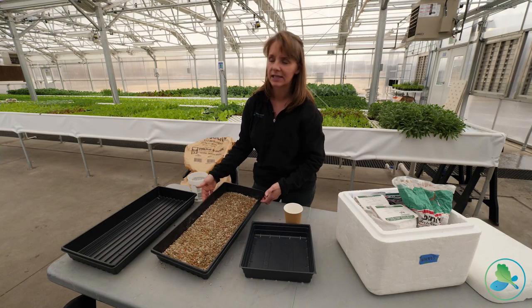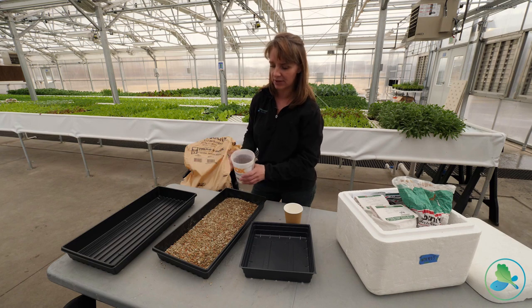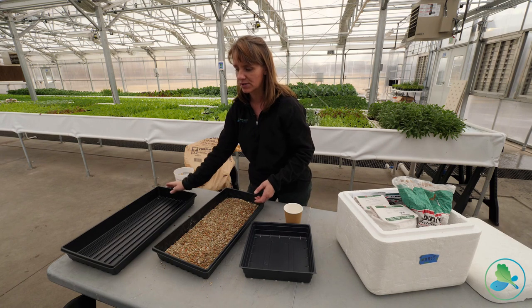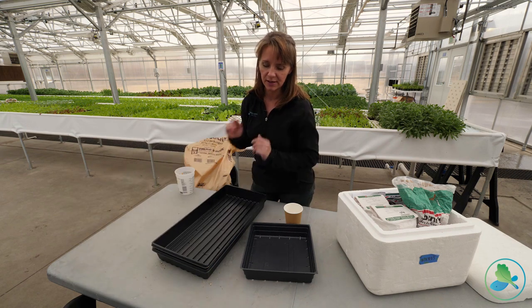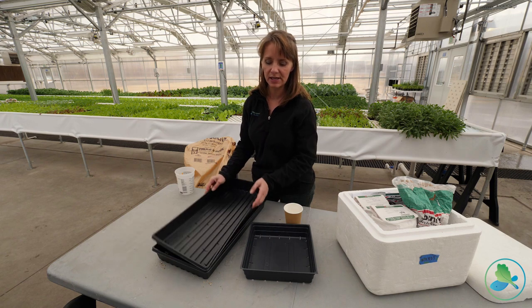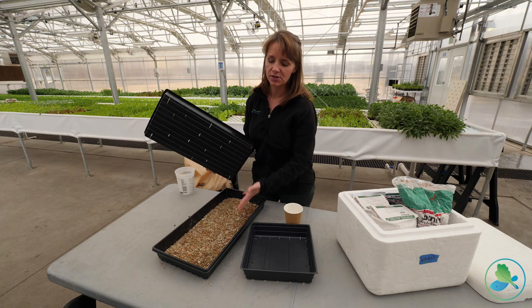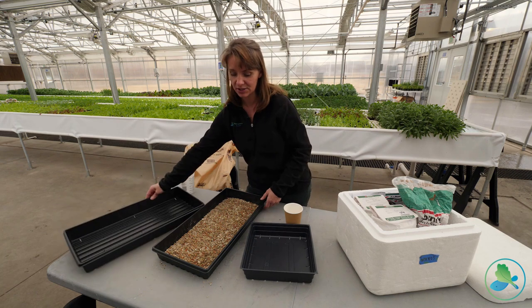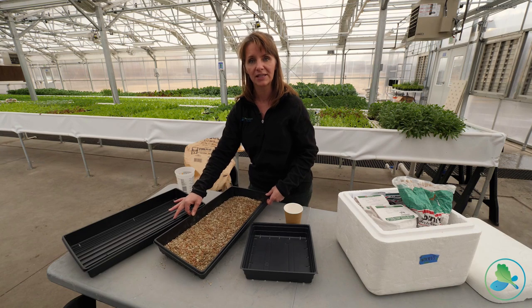Peas don't like to see light as they germinate, so you can either cover them with another cup of vermiculite, or simply take another tray and put it over the top for two or three days. Let them germinate, and once they do, take the cover off so they properly go through that germination process. That's how easy it is to germinate some really beautiful pea shoots.